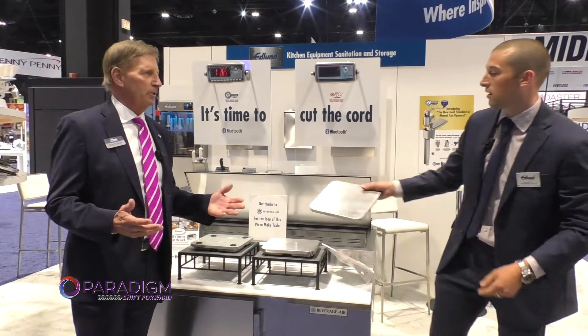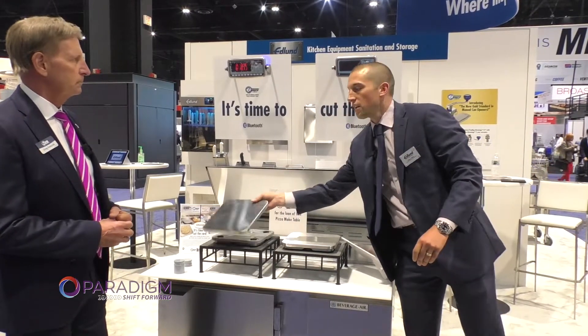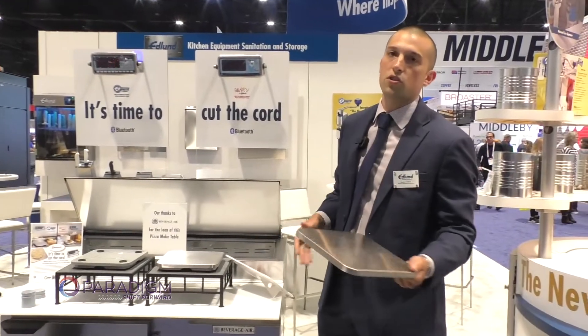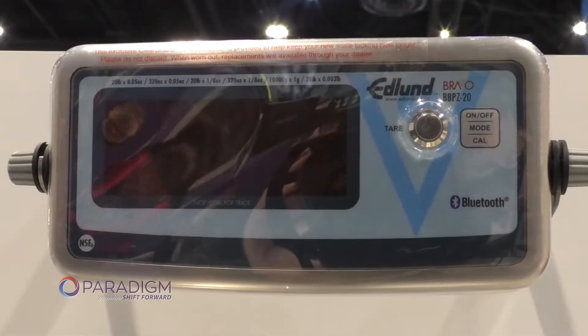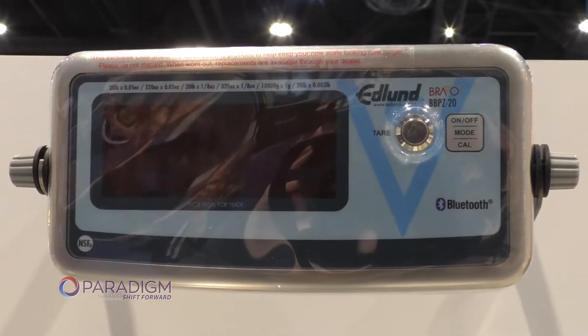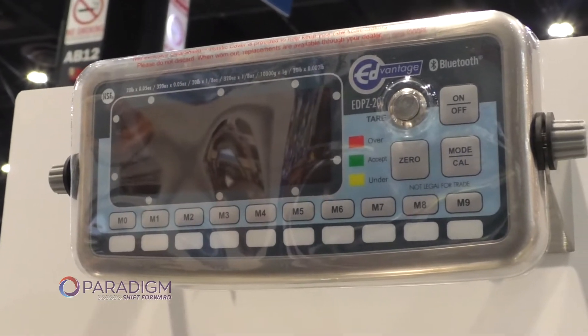So how easy is it to clean? It's very easy to clean. This is a stainless steel base — it can be easily removed, hand washed, put in a dish rack. These come with clear shield standard. So if you're touching this over time, it's going to get grimed up. Clean wipe — so very, very easy.